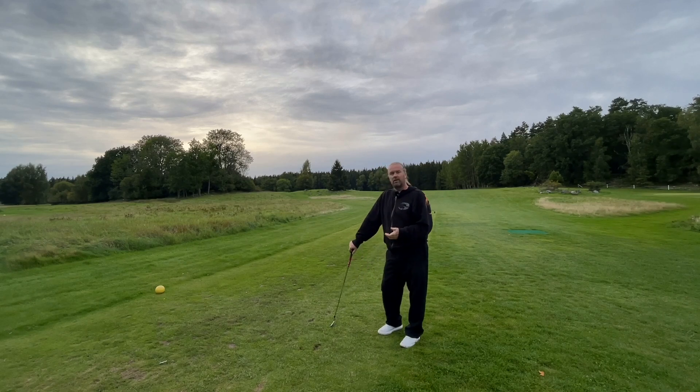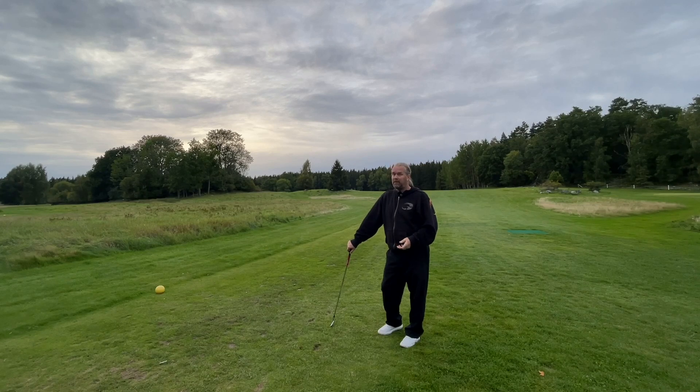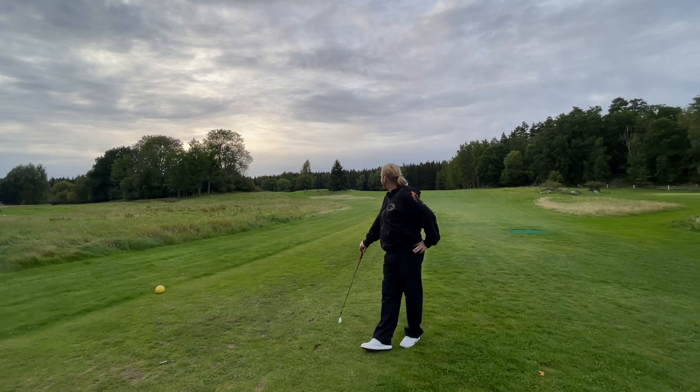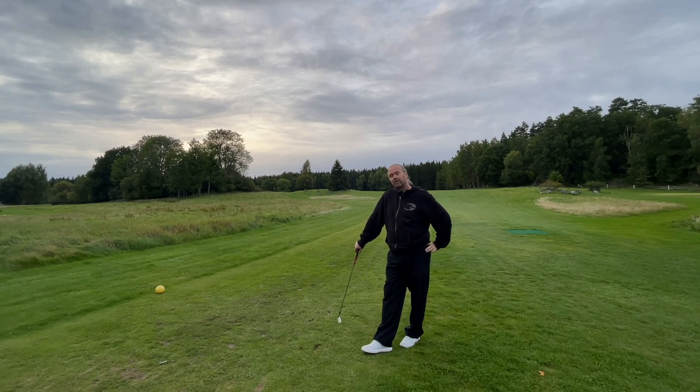There's nothing wrong with a hook if you want it, and nothing wrong with a slice if you're in a greenside bunker with a wedge in your hand — so you also need those shots, but maybe not from the tee. That ball is probably on the left side of the fairway, right where I want it. So out here on the golf course, the finish is really, really important.